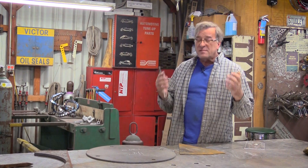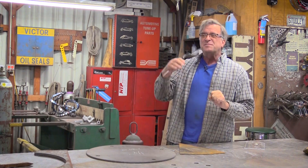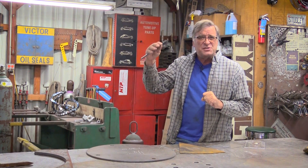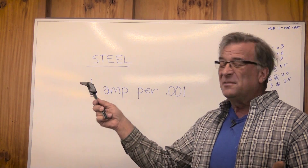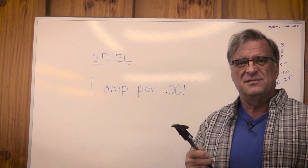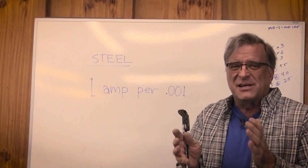There's a rule of thumb out there that works really, really well. From the really thin metals up to about a half inch, maybe three quarters of an inch, that rule kind of fades away — it doesn't work quite right. And that rule is, for working with steel: one amp per one thousandths of thickness. This is just a guideline, just a basic ballpark.